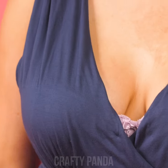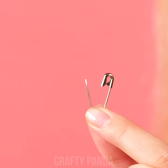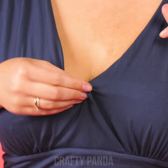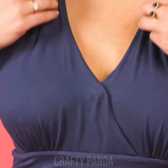We are having a bit too much boob action for our liking over here! A simple safety pin hack should fix the problem straight away! Connect both sides of the cleavage and hide the safety pin underneath. We are ready to go!